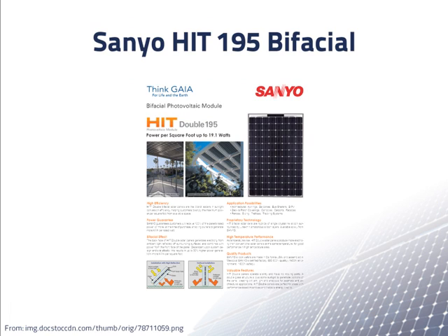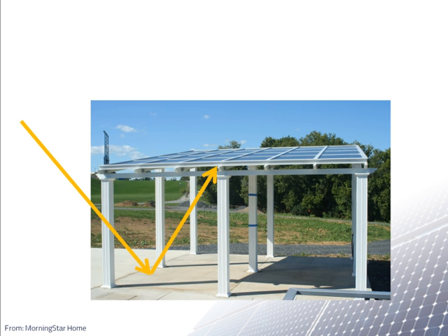The array has 24 Sanyo bifacial photovoltaic modules. This is a unique type of module that can accept sunlight from the top and also from the bottom of the module. To our knowledge, this is the only module on the market that can do this. The idea is that the pavement underneath the array can reflect some of the sunlight and the modules can catch it, in addition to the sunlight hitting the top of the array.